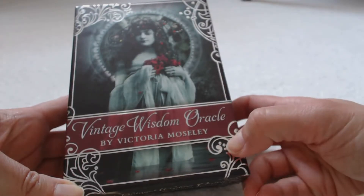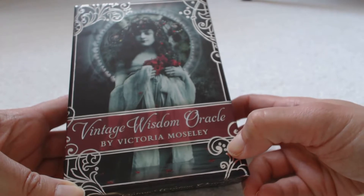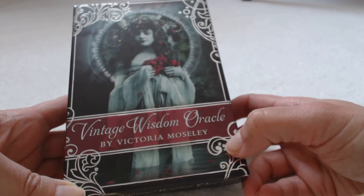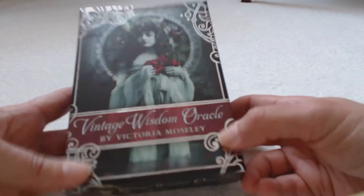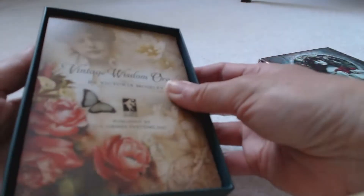It's Tracy HD once again, and today we're going to do a review on the Vintage Wisdom Oracle by Victoria Moseley. These cards come in a very sturdy box — very nice, heavy construction to this box.